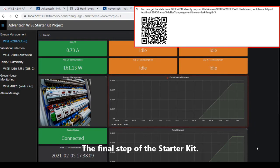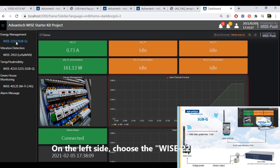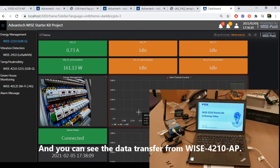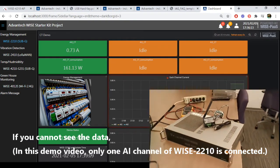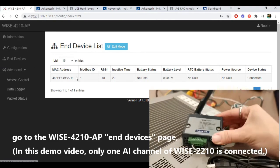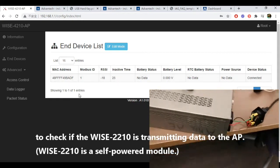The final steps of the startup menu: scan the QR code and get the WebSS dashboard. On the left side, choose WISE 2210 series and you can see the data transferred from WISE 4210AP. If you cannot see the data, go to the WISE 4210AP device page to check if the WISE 2210 is transmitting data to the AP.